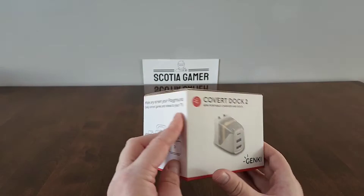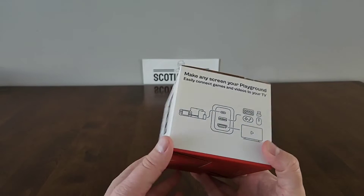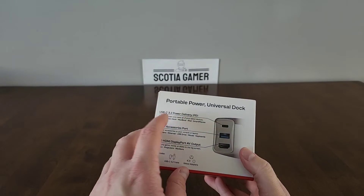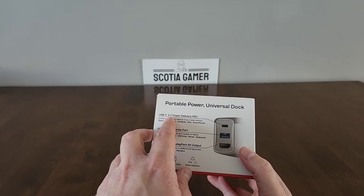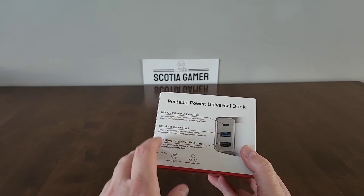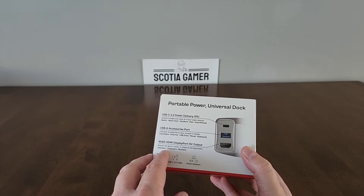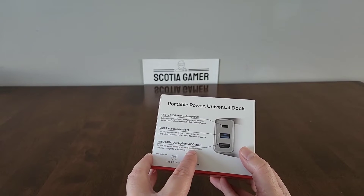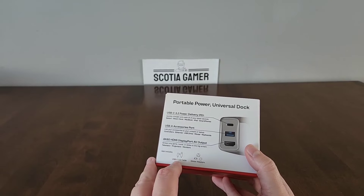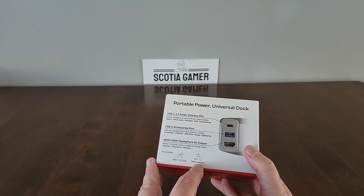Let's take a look at the box first. It says 'Make any screen your playground — easily connect games and videos to your TV.' This now has a USB-C 3.2 power delivery, which was upgraded from the previous model. We have the USB-A accessory port and the 4K60 HDMI DisplayPort AV output, and it also includes a USB-C 3.2 cable and some adapters for global travel.